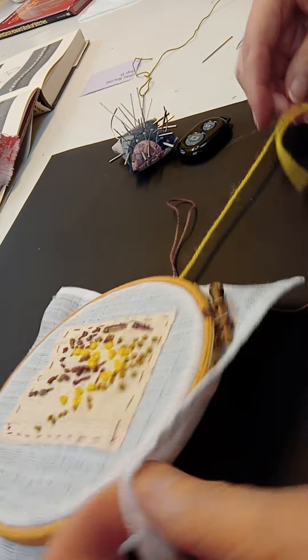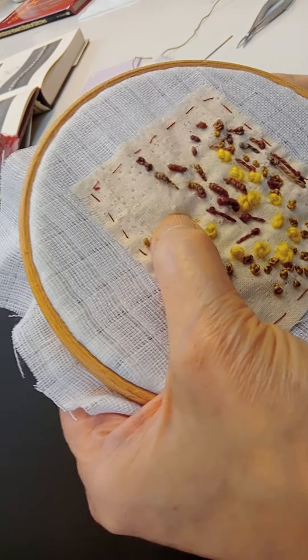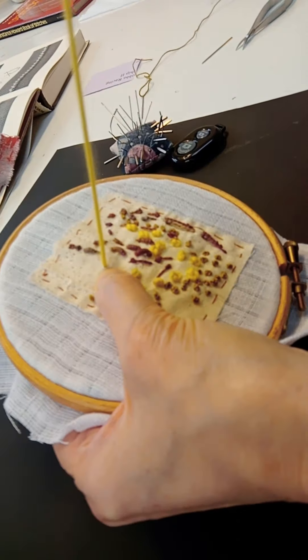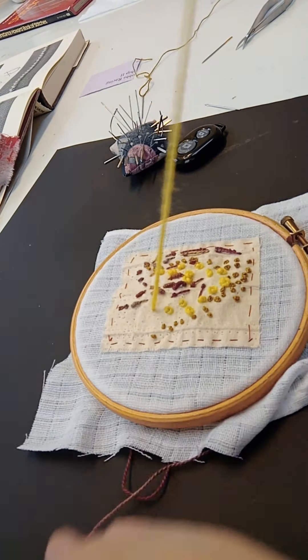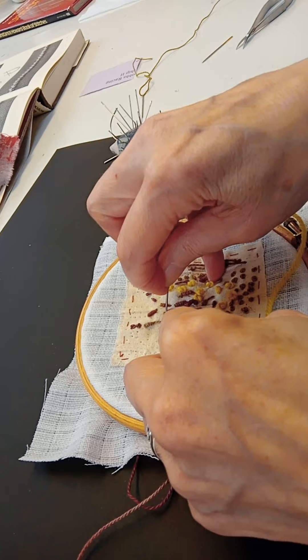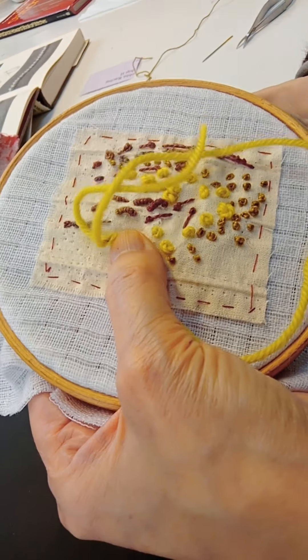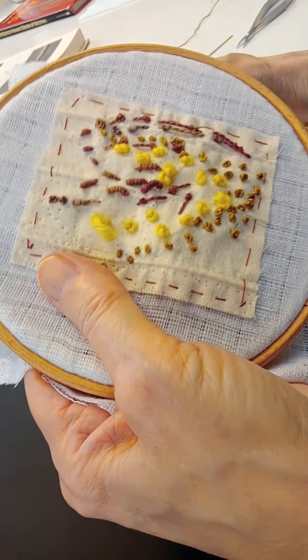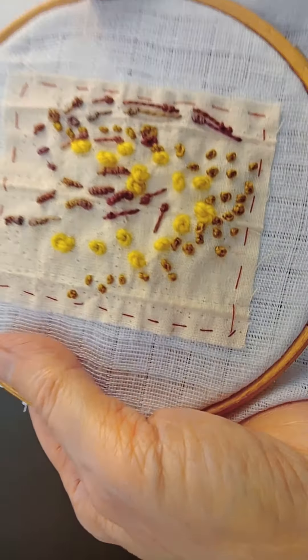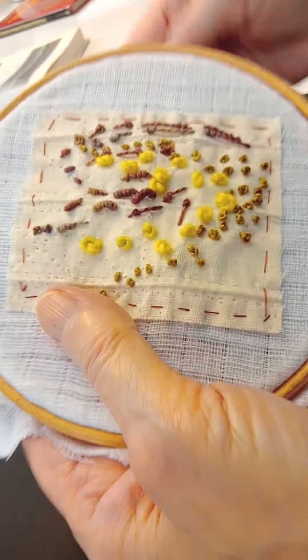My next stitch I'm going to show you is a French knot. You bring the thread up through the surface, then you wrap the thread around once. But you go very close to where you came up — just next door to it. In fact, it's a single little twist and you have this most lovely rosebud effect in the knot. We have a little dimple in the middle.